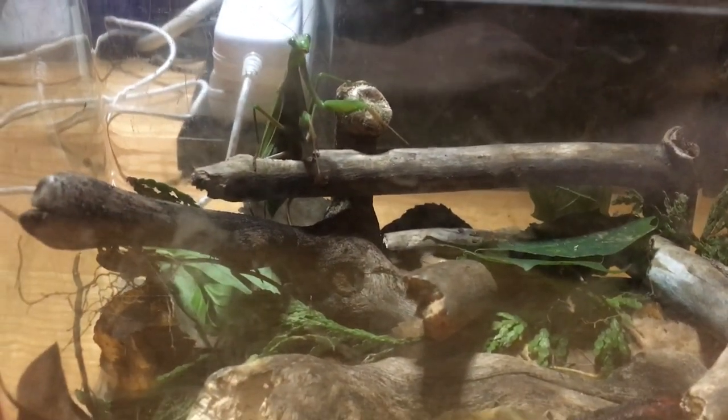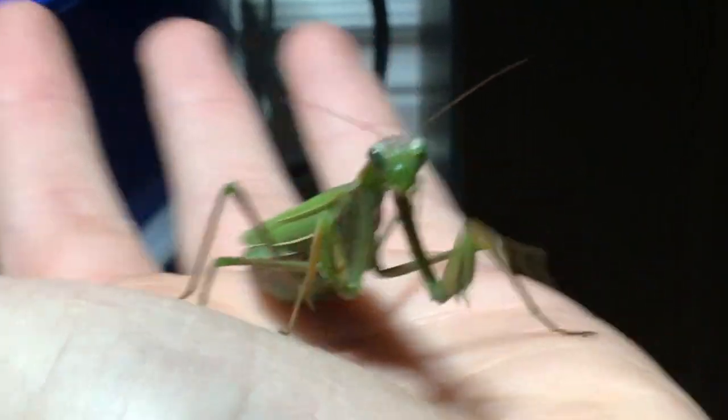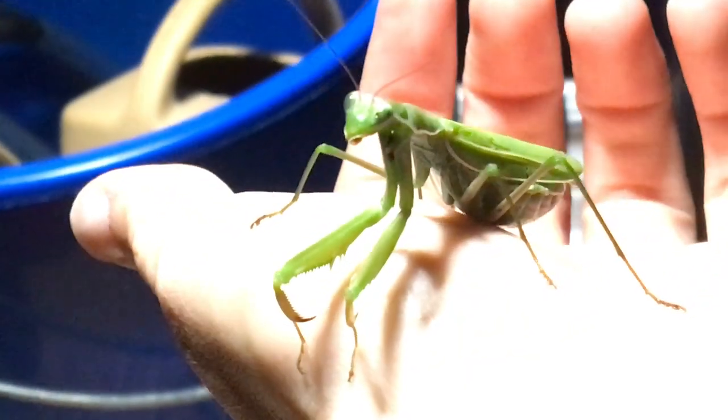You might wonder: can I put them in my hands? Well, yeah — praying mantis are perfect for handling. Now, I'm not sure how long mine will survive, simply because it's going to be winter soon. And in Canada, winter means death for the praying mantis because they just freeze.